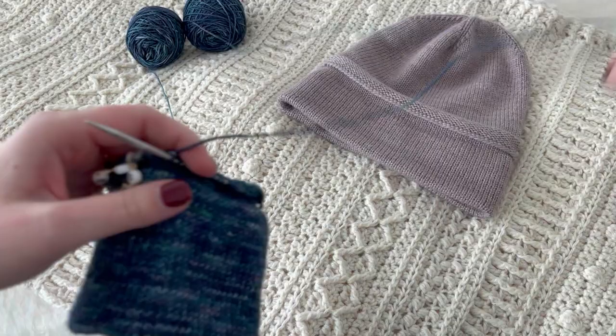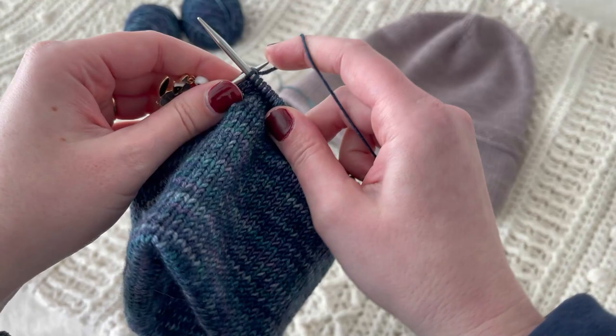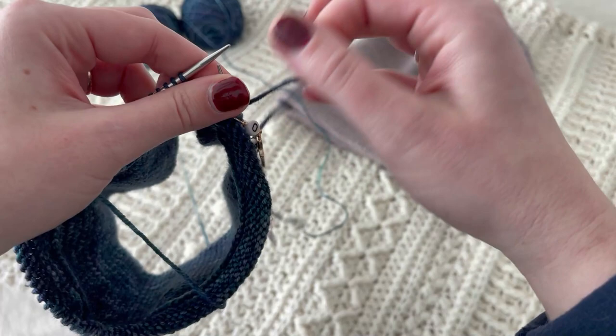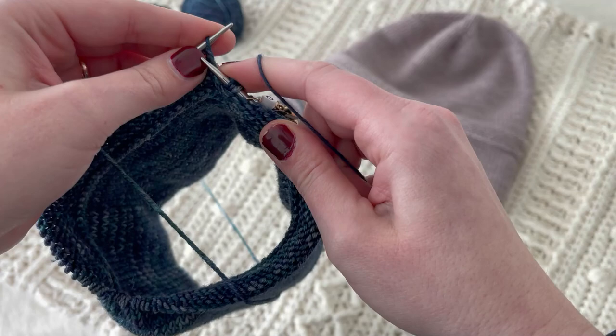I'm going to show you how to turn. We're going to knit to our beginning of round, then turn our work so that we're now knitting on the quote wrong side — but the wrong side is actually going to become the right side. We're going to slip that stitch, bring the yarn around the back like you would in a German short row turn, and start knitting.